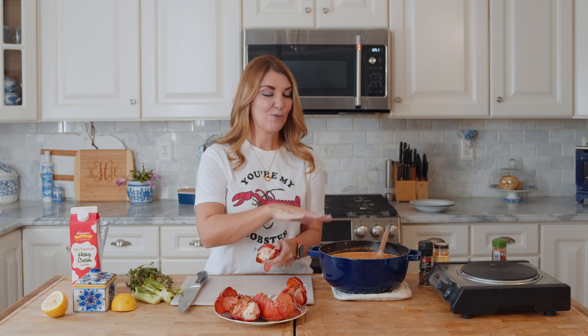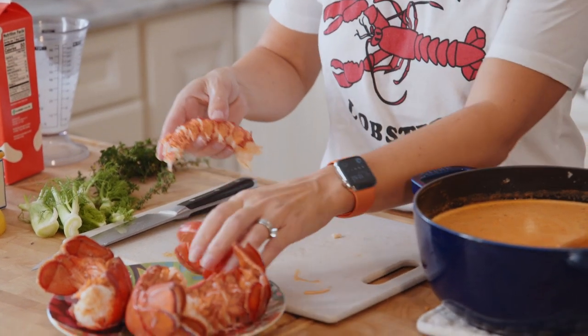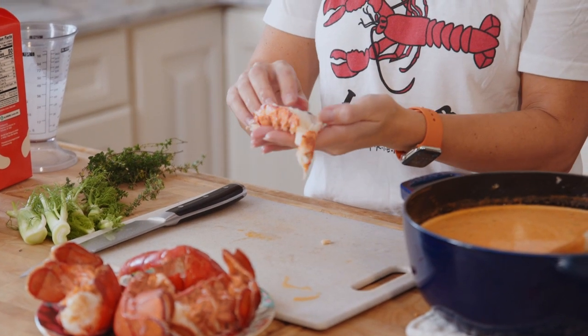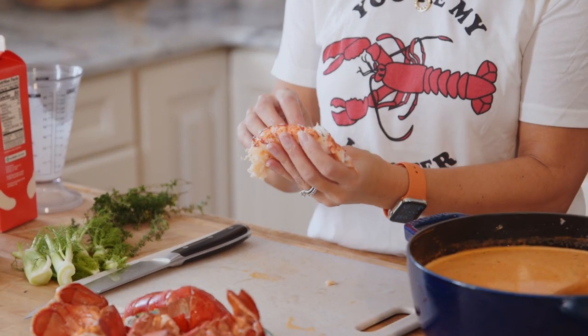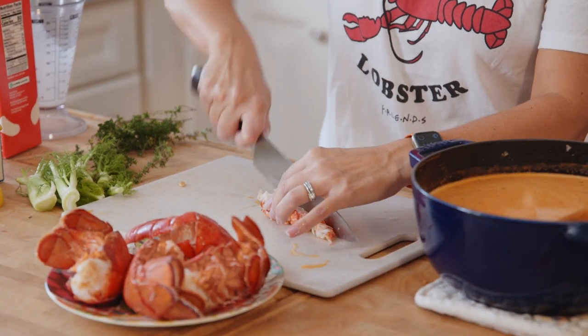Now we're going to take the lobster meat out of the shells and cut it up. You can definitely put the lobster meat right into the bisque but it's going to sink right to the bottom. So I like to put it in the bottom of a bowl and ladle the bisque right over it - it makes a great presentation if you're having guests. If you see anything in the lobster that needs to be removed, take that out.